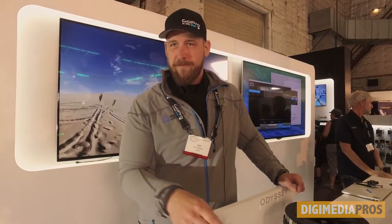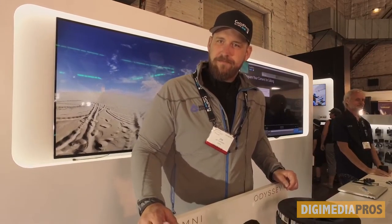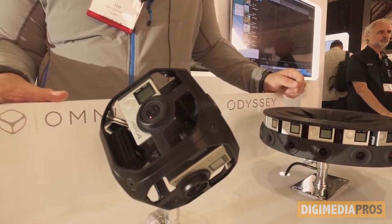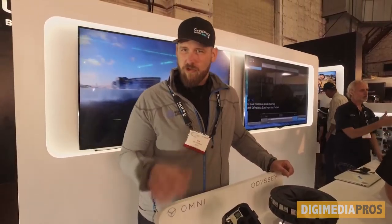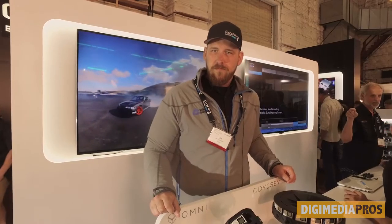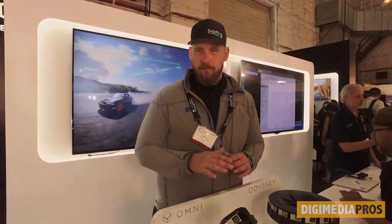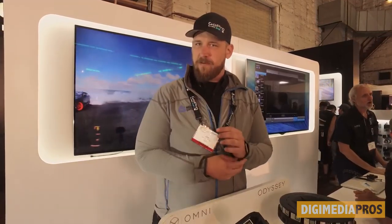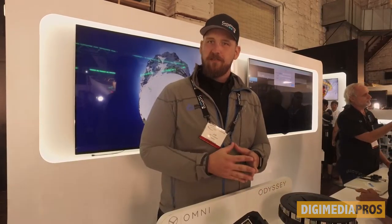It has a central control unit developed by GoPro. So the actual system itself will synchronize everything? Correct. Will it also synchronize the settings? It does, yes. One control will control all the cameras at the same time. And do you know the cost on this? So the full package — which is six cameras, the rig, and the external battery pack — it runs on a V-mount Anton Bauer standard battery. And the stitching software is $5,000.